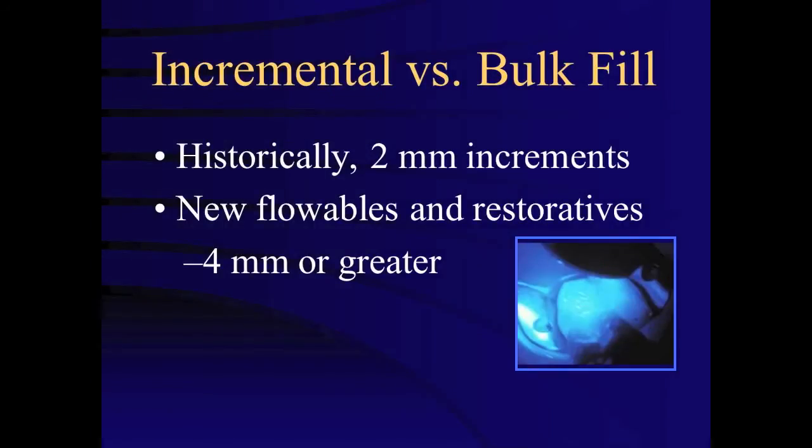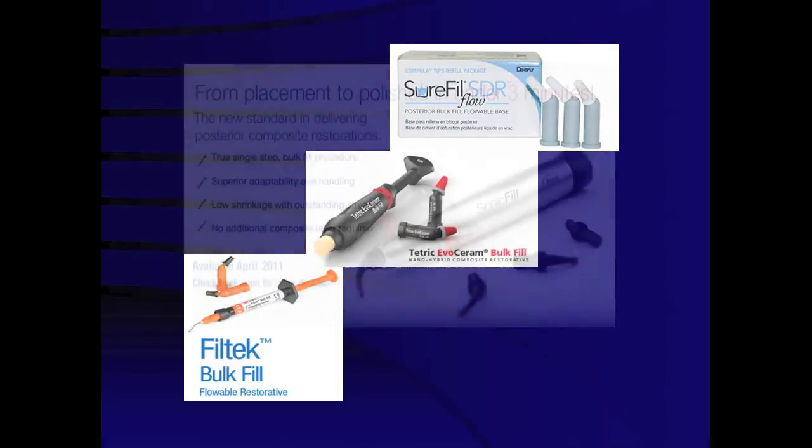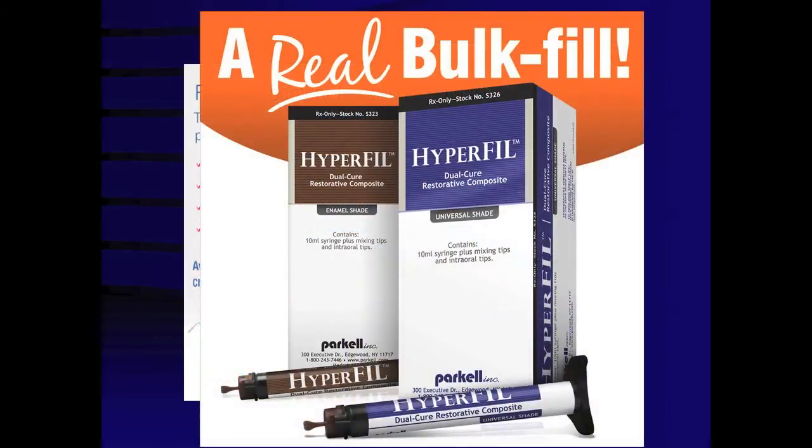Other considerations with placement of composite resins is the consequences of shrinkage stress. The maximum incremental thickness has historically been 2 millimeters. However, restoring deeper preparations with 2 millimeter increments is time consuming and relatively technique sensitive. Manufacturers have introduced new bulk-filled flowable composites and restorative composites, which reportedly can be cured in increments of 4 millimeters or greater.